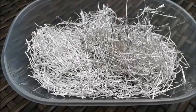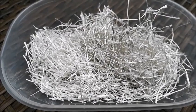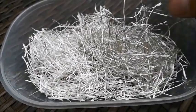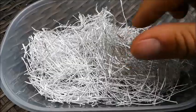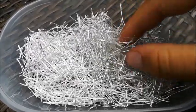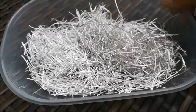Hi guys, this is Thomas from DI Media Holding. We're looking forward today to doing another interesting experiment with silver recovery. I got my hands on some really interesting and cool material. What you see here is the rest of silver-plated wire used in the machine-building industry.